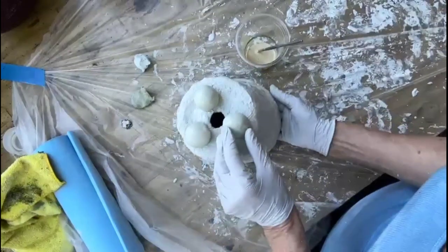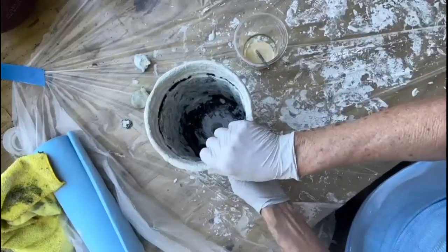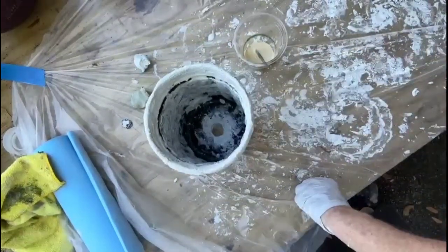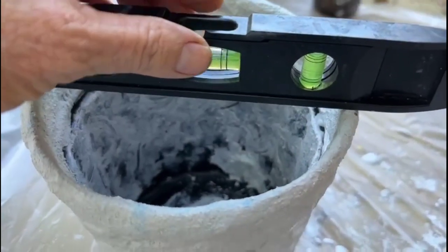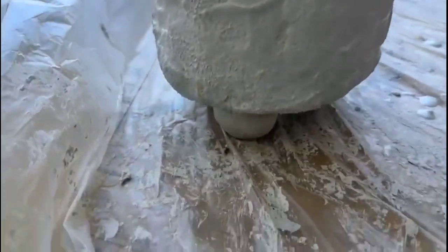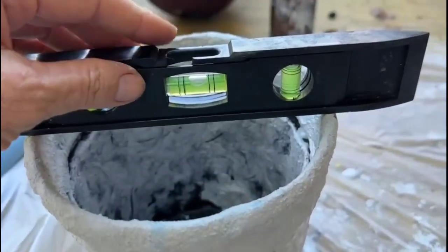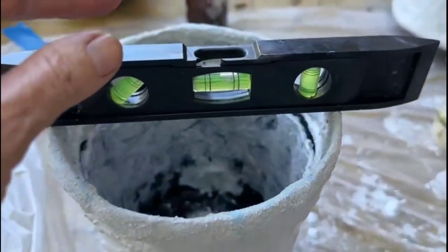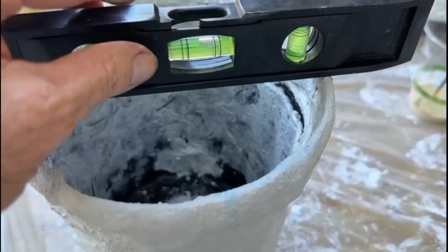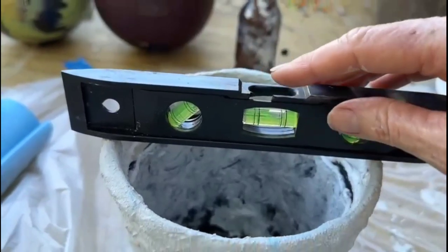What I'm going to do is flip this over. I'm going to hold this last one I put on and let it dry. While the feet are drying underneath there, you do want to set a level across here in all directions to make sure that we're not too wonky — because while it's wet, it's your opportunity to adjust.